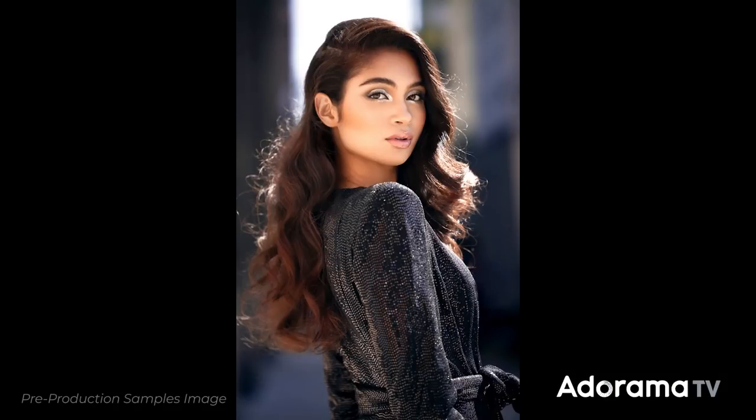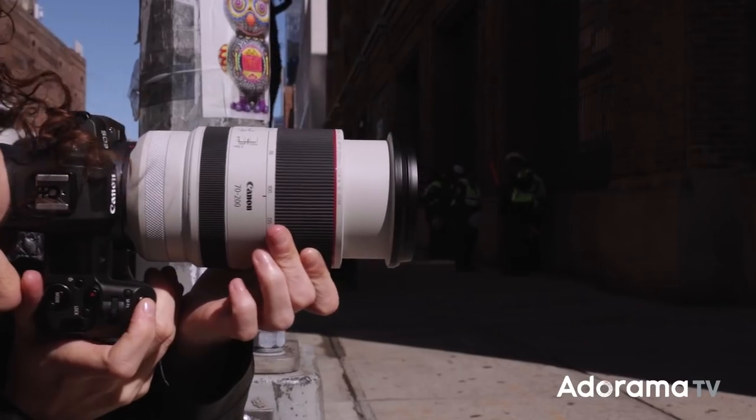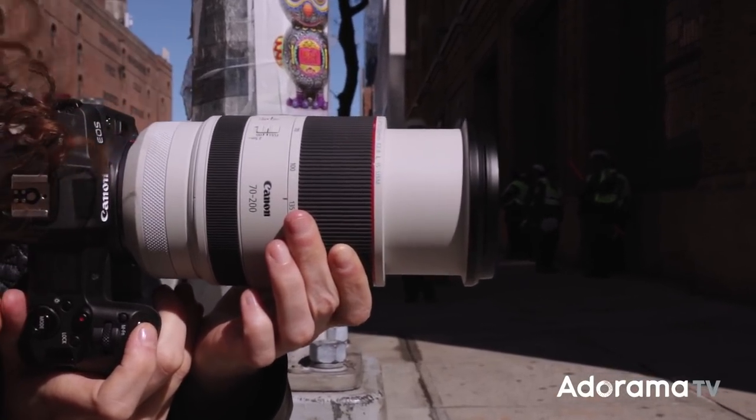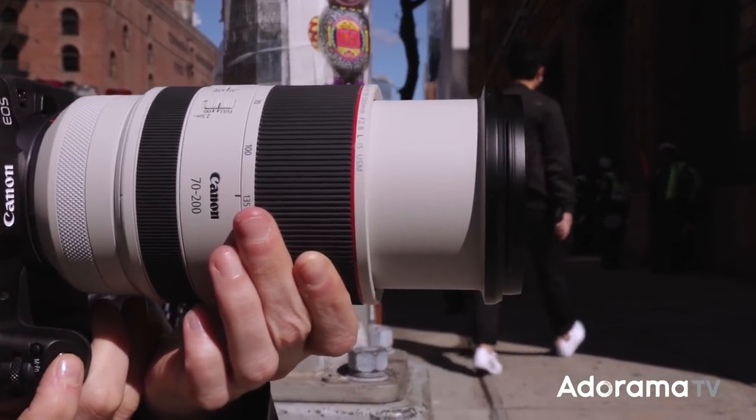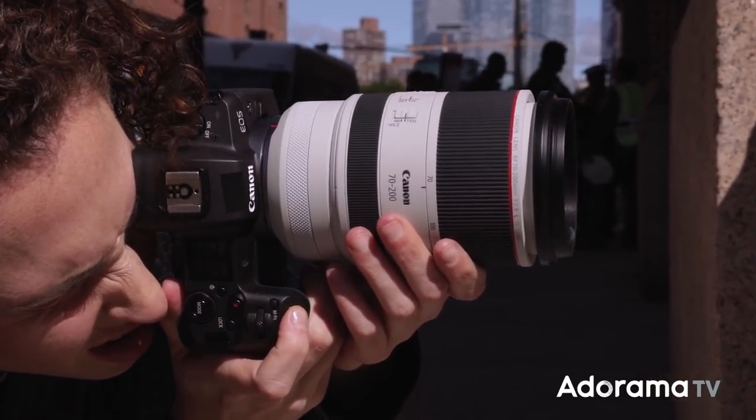First up, the RF 70-200 2.8. A 70-200 lens has always been an essential part of my kit because it has a great range of focal length and beautiful compression. But one of the things I noticed immediately is how much lighter and smaller the RF version is. Seriously, it is a pound lighter and two inches shorter, and this is a huge benefit if I'm going on location or trying to limit the weight of my gear when traveling.